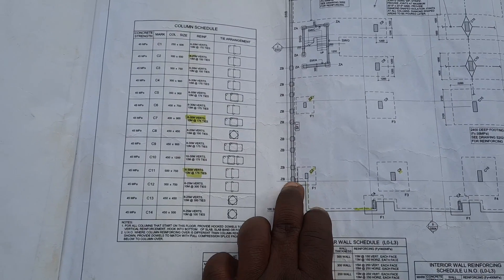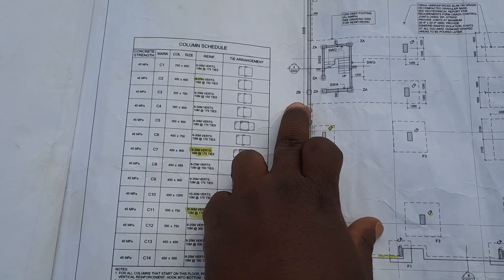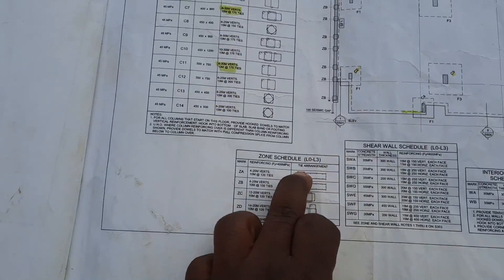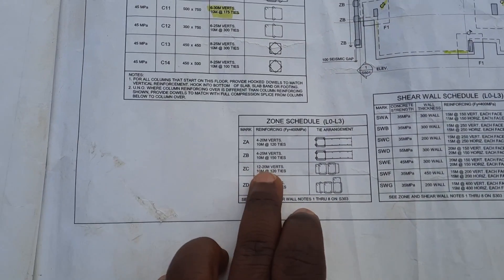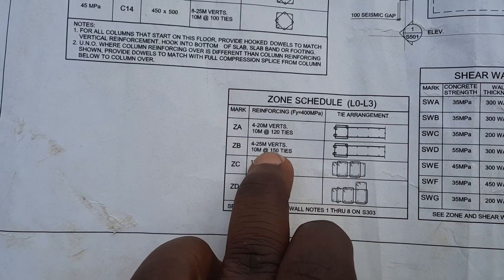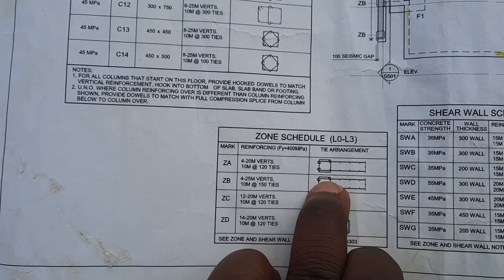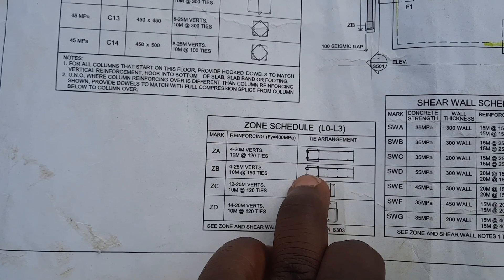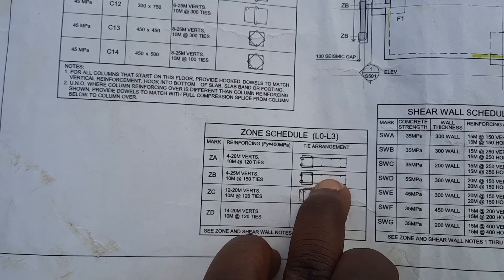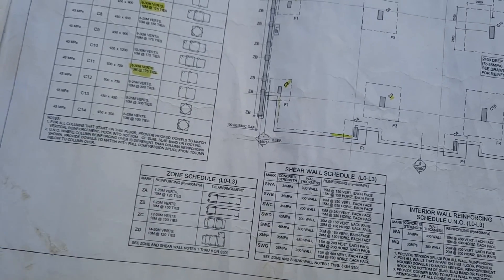You have to identify your zones. All these things you see here are zones. So that's zone B. To find out what bar is required and how many bars are to be put in, you come here on the structure. It's telling you zone B needs four 25M verticals and then 10M ties at 150mm. So with the wall here, these dots are my verticals and these are the horizontals for my wall.